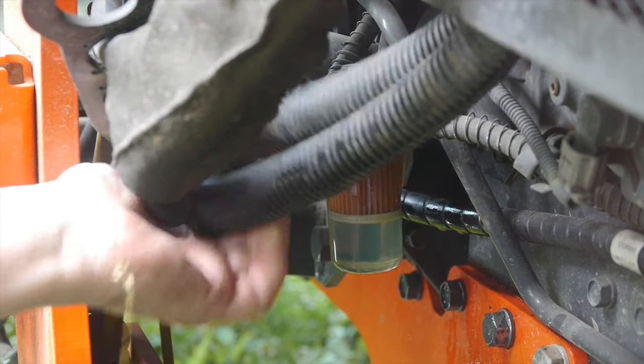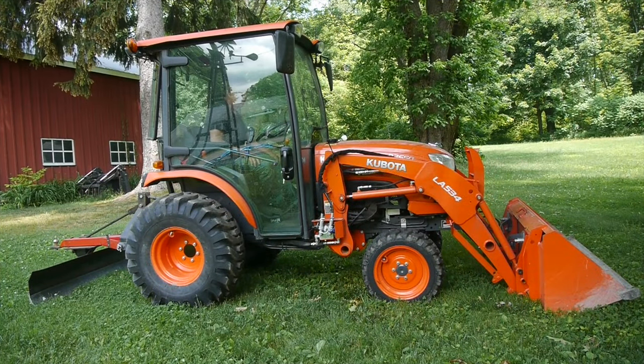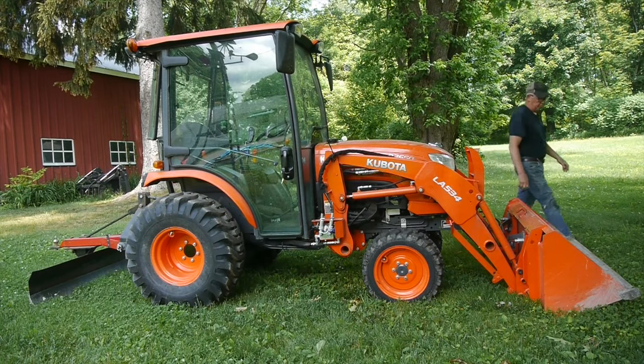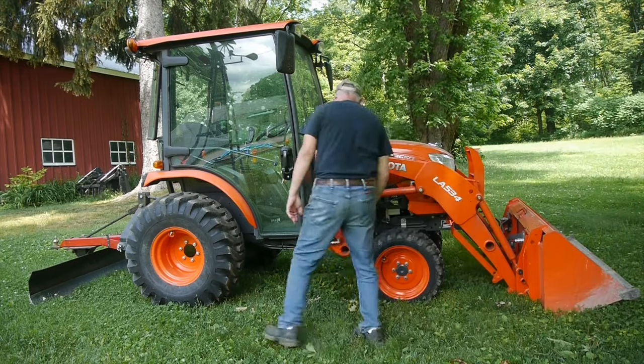Kind of a messy job, but it works. They say to start the tractor and run it for 30 seconds, and while it's running I'll come around and look at that filter to make sure it's not leaking.